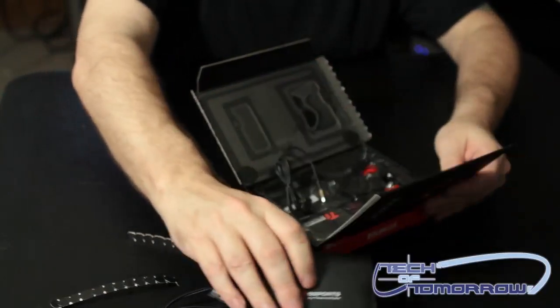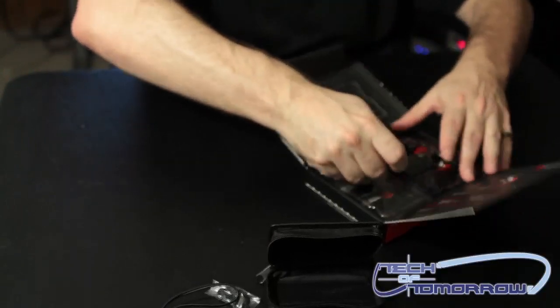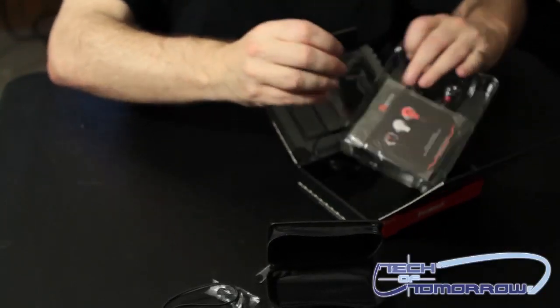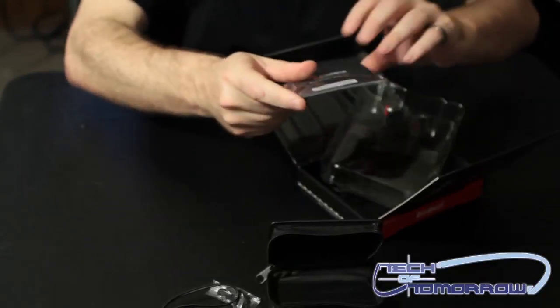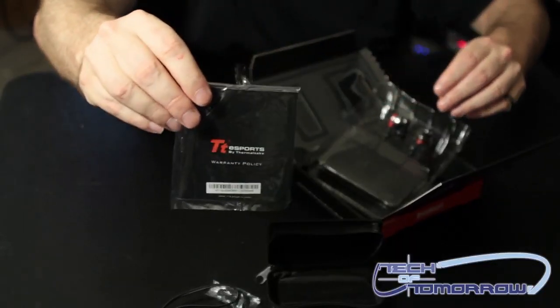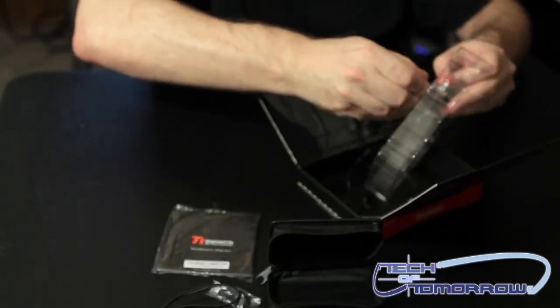It feels really nice too — feels like it's made of pretty quality stuff. And then we'll pull the headphones out themselves. There's a little TT Sports booklet right here that probably tells you all the rest of their products. And then we've got the headphones themselves — let me pull those out of here.